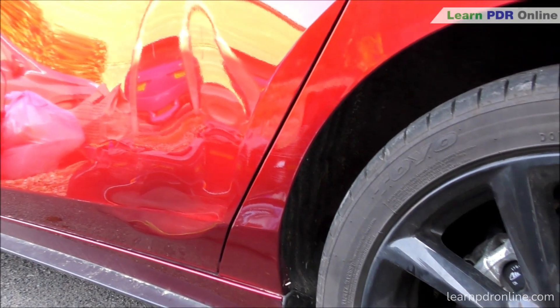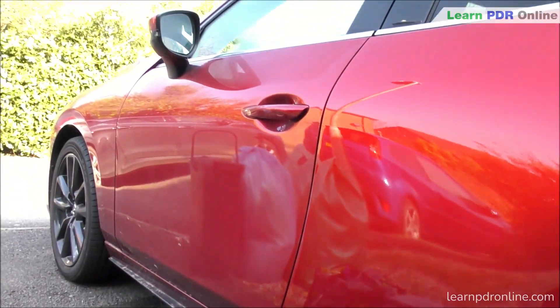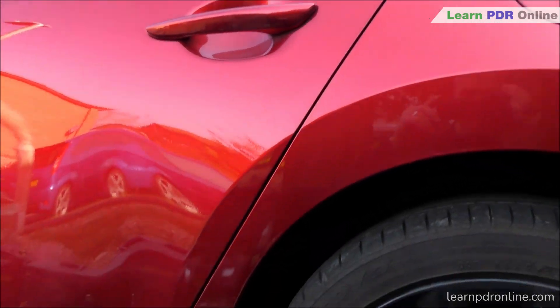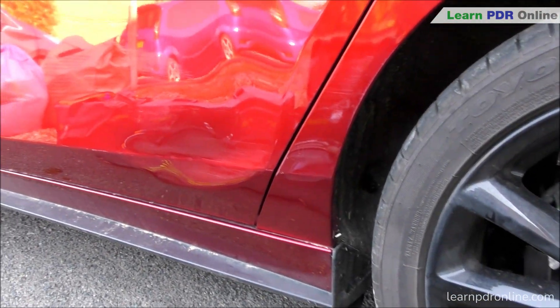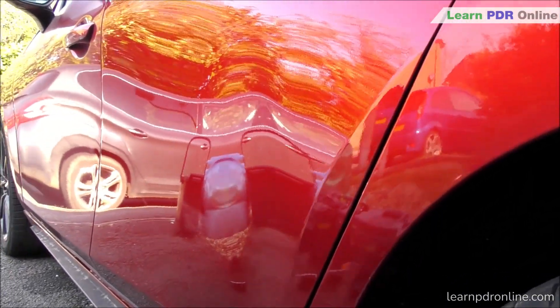First up we're taking a look at this Mazda and it's the passenger side rear door that's been hit pretty hard along the lower body line. It's really pushed the body line in and pushed out a lot of metal causing a really harsh crown below the dent itself. There's so much tension you can see it's really distorted pretty much the entire door skin.